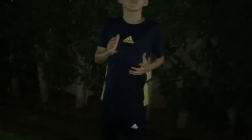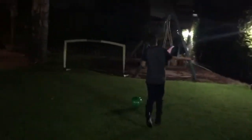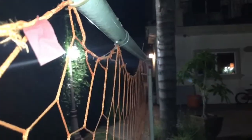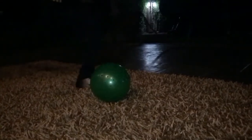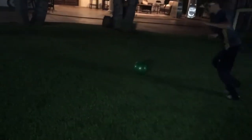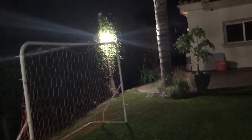I'm showing you this so you can see the accuracy. It's super dark, sorry, but we got some lights so you can see. I'm going to aim for the crossbar — boom, crossbar! There you go, first shot. Got that in.